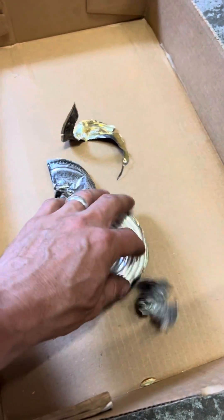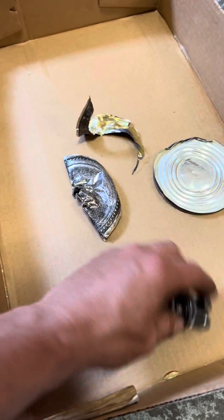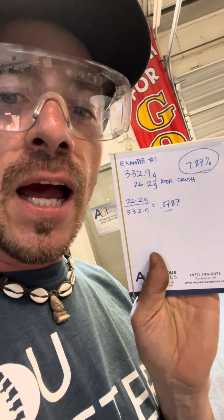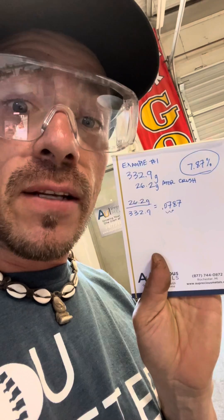So this is what we got from the example of that first base that we just crushed. Our pre-crush weight was 332.9 grams, and after we crushed out all the wax, we had 26.2 grams of sterling silver. So that equals 7.87% of the original weight was silver.